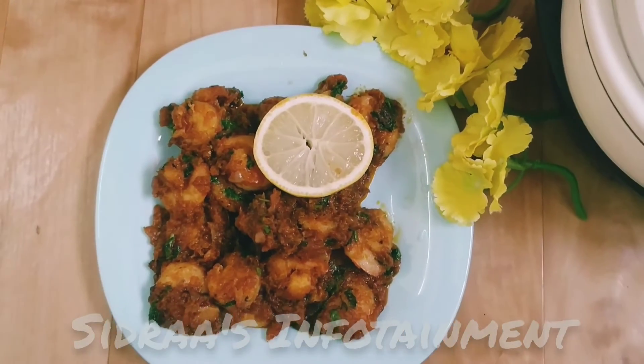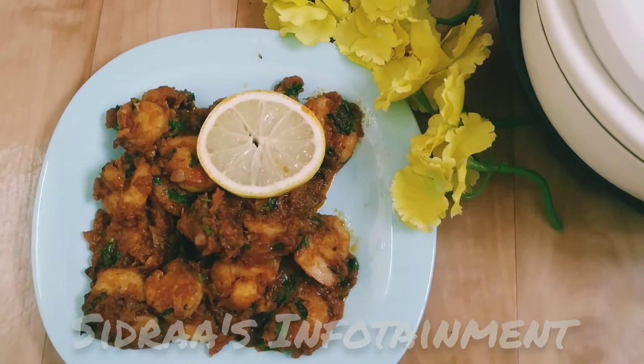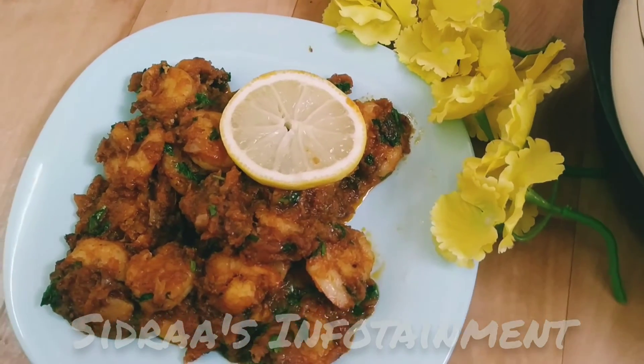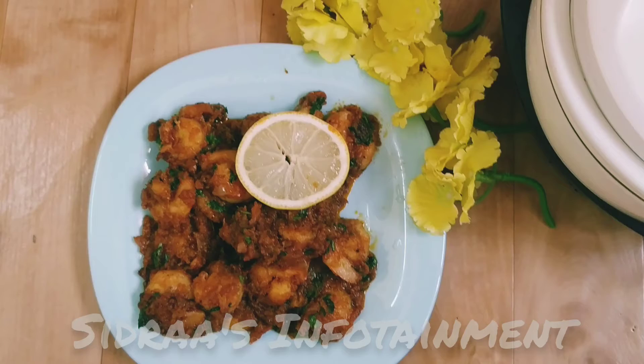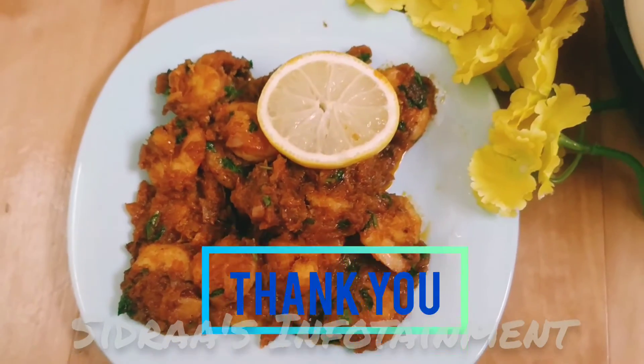Here's a tip: cook the prawns for about 7 minutes total but don't overcook, otherwise they may become hard. Please try out this prawn masala fry at home and let me know how it turned out in the comment box below. Thank you for watching — please like, share, and subscribe to my channel. See you in another interesting video!